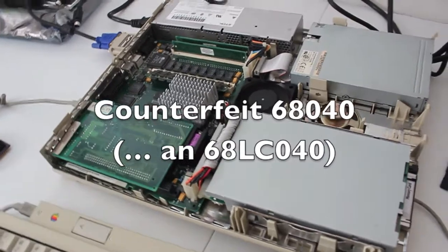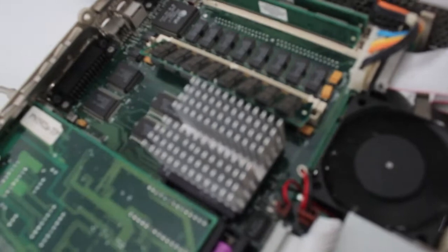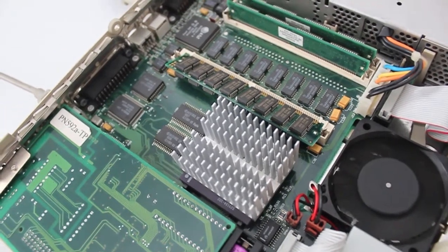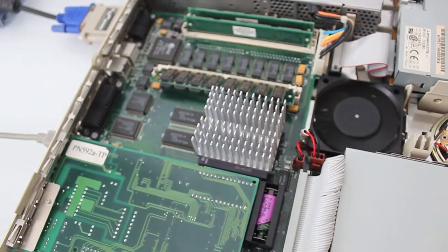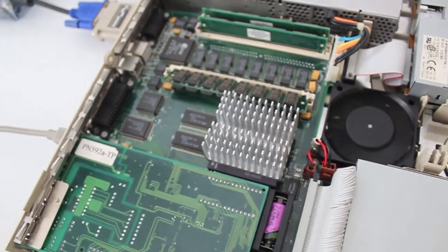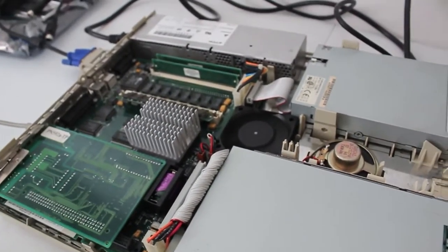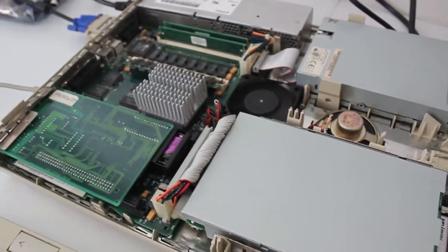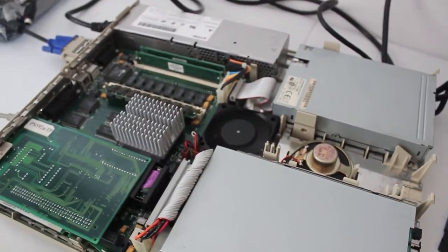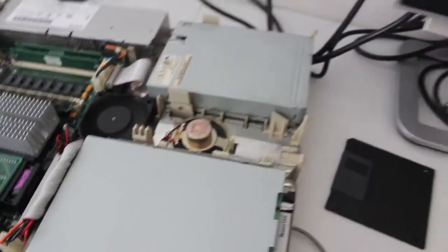It's that time of the year again — we've cracked out the LC 475 and we are giving it a triple check on a processor which is a 68040, however it does not have an FPU, making it an LC. It was sold to me as something it's not — it's counterfeit, it's fake, as you might have seen in my previous videos. I was trying to find a way to test it more accurately than System Profile, in case the system software had a requirement for a system enabler or something along those lines.